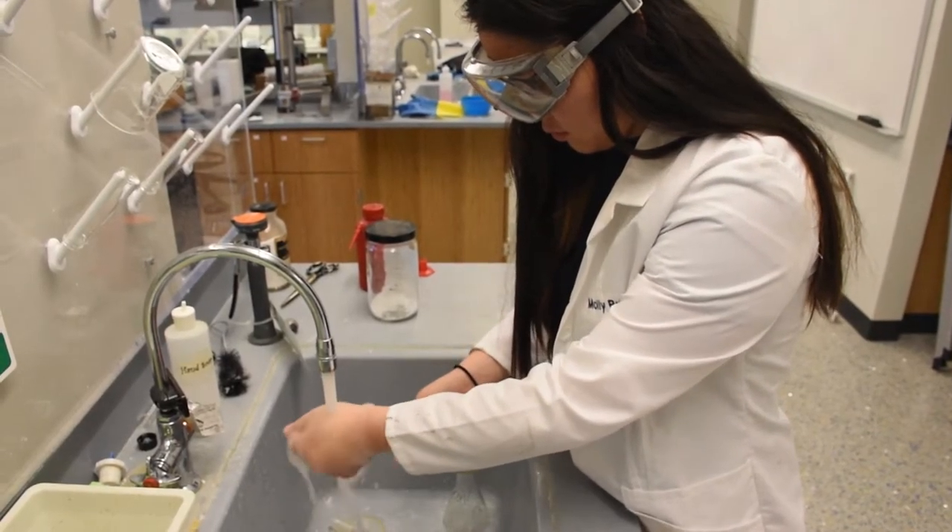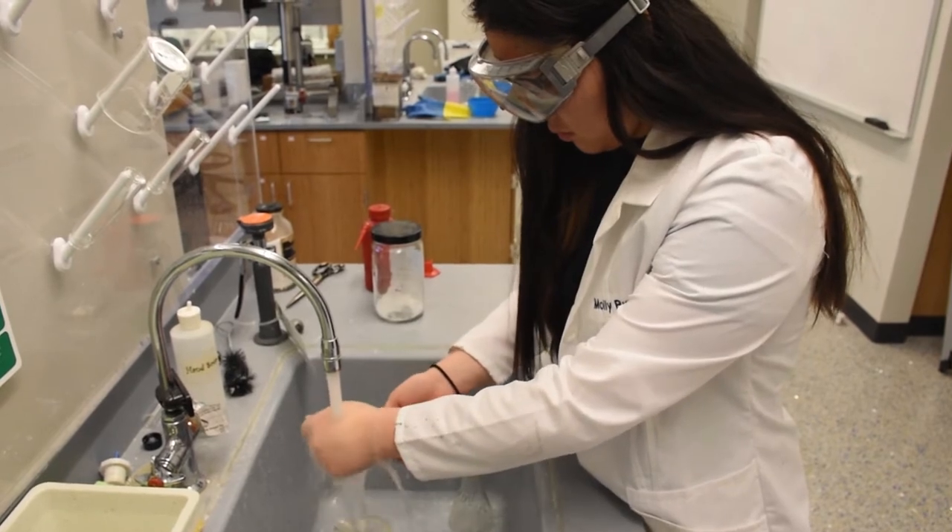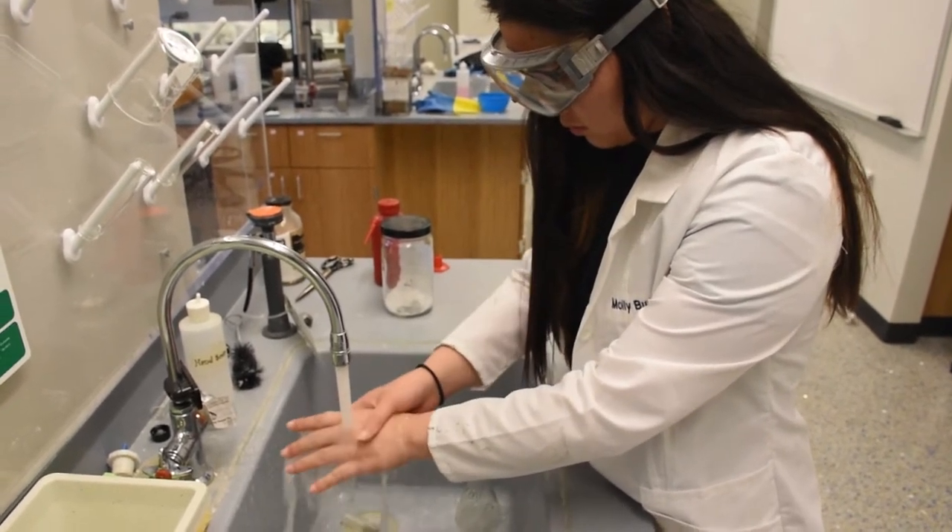If you spill an acid or base on you or someone else's body or clothes, immediately rinse the body part under running water.